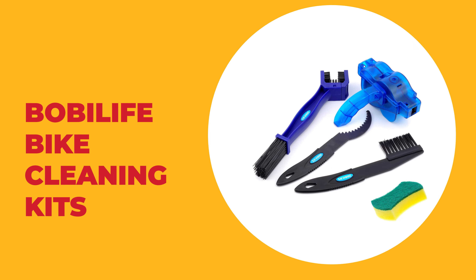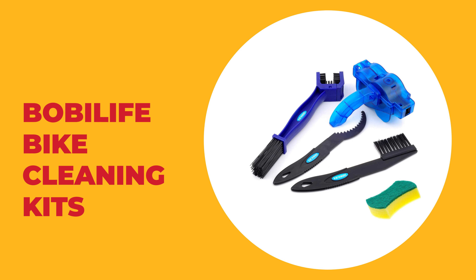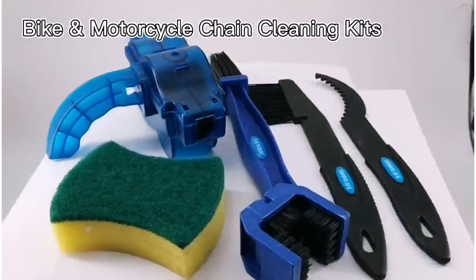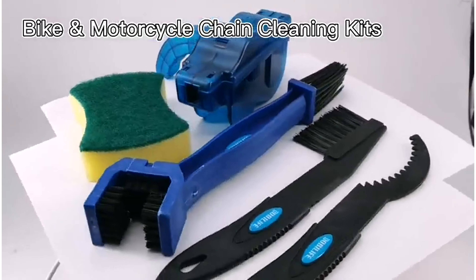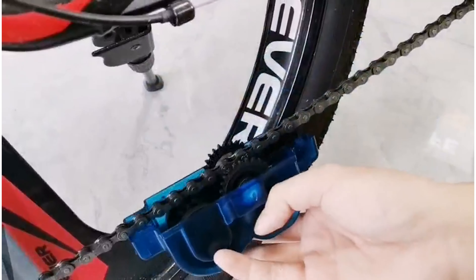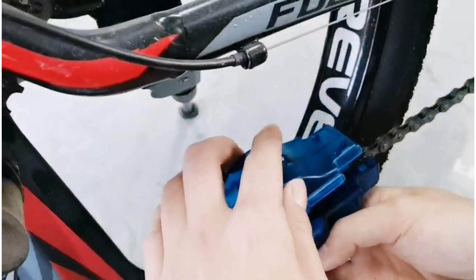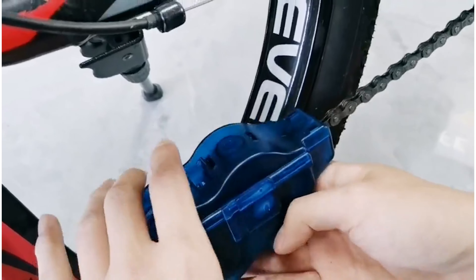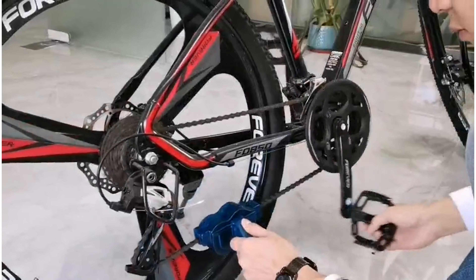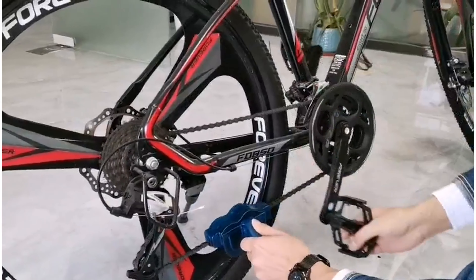Number three: the Bobilife bike cleaning kit. If you are looking for the best bike cleaning kits, look at the Bobilife. It is one of the best on the market. This kit comes with super durable chain and gear maintenance cleaning brushes that are brand new and made of high quality material with appropriate hardness, powerful and durable. The brushes effectively ensure the smooth operation of a motorcycle and bicycle, making your riding much safer.